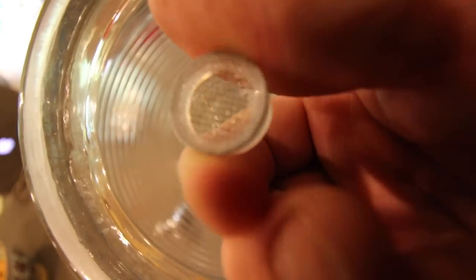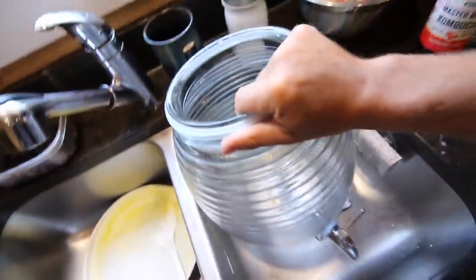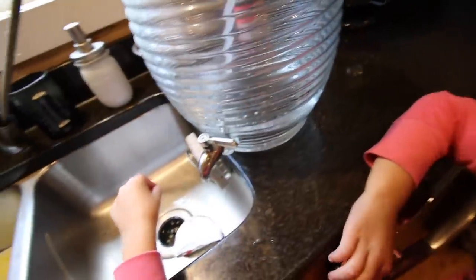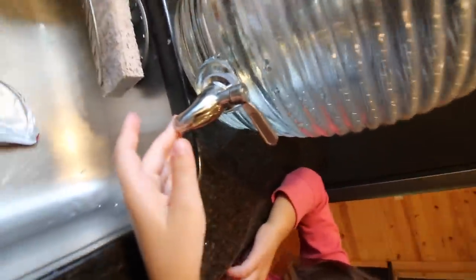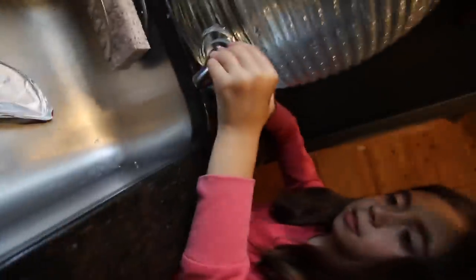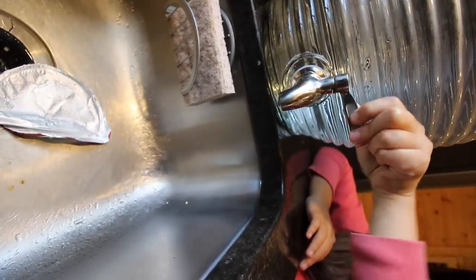Let's see if we can show you inside. The strainer piece — we're gonna stick it over the end, just to show you better. It's just a screen, it just sits on the end. All you know is what someone tells you and teaches you. I don't see it leaking, so that's a good thing. You want to open it up and see if it works? Let's get it. Shut it. Awesome!